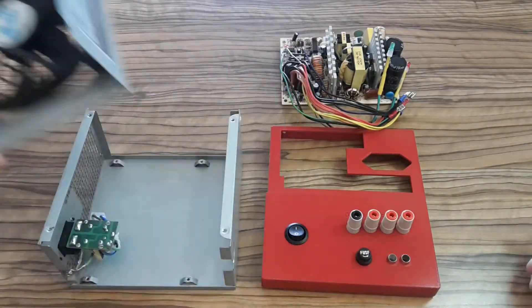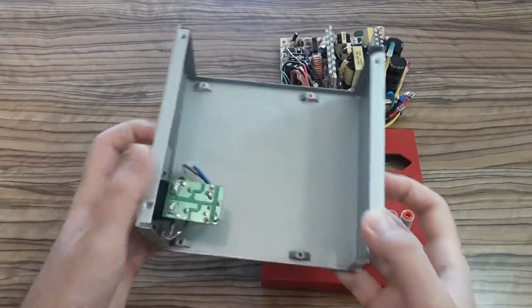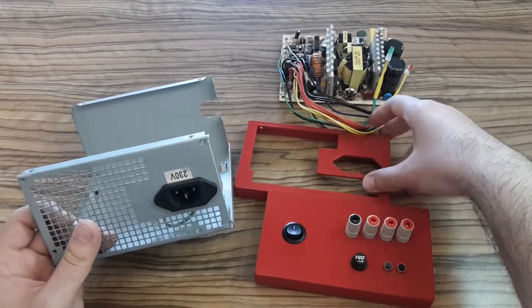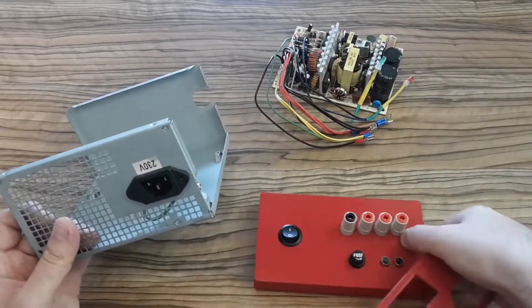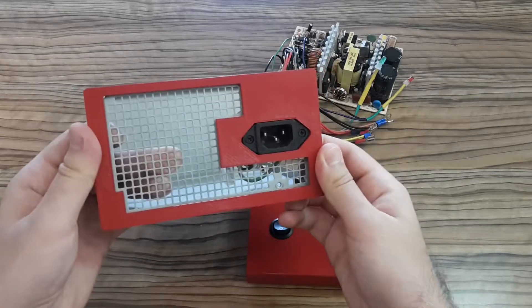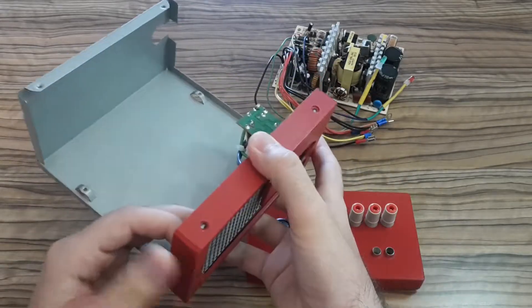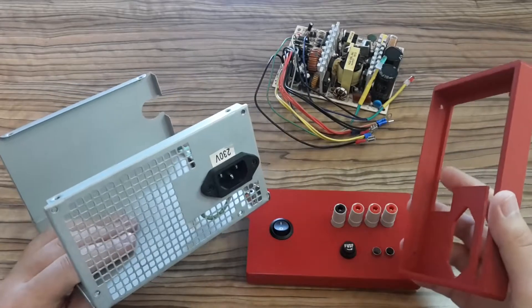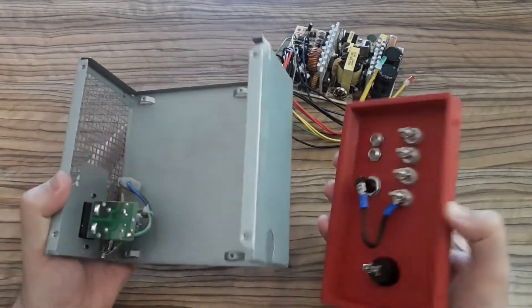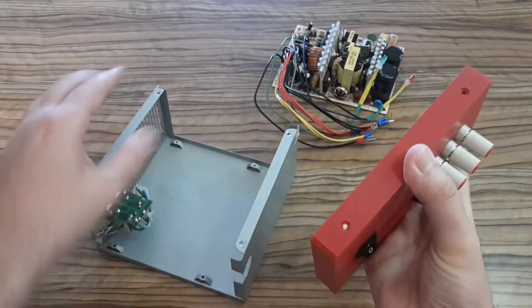Today I'm going to put all the parts together. This power supply is made for European circuits and voltage. This is the black part which I had to design and 3D print — it was very difficult for me because I had never done that before. This is the front part which I also had to design in Tinkercad and 3D print.